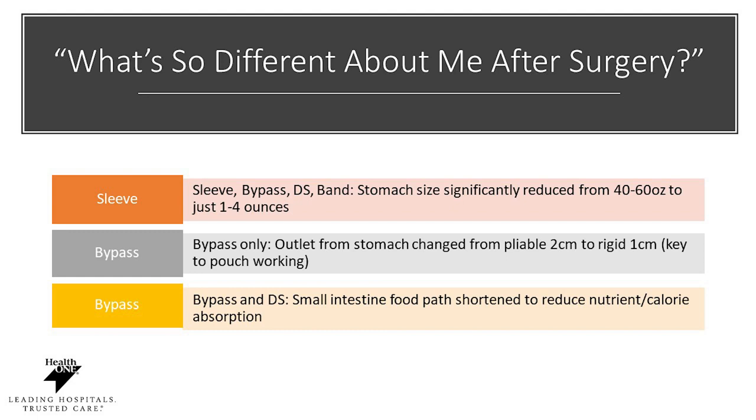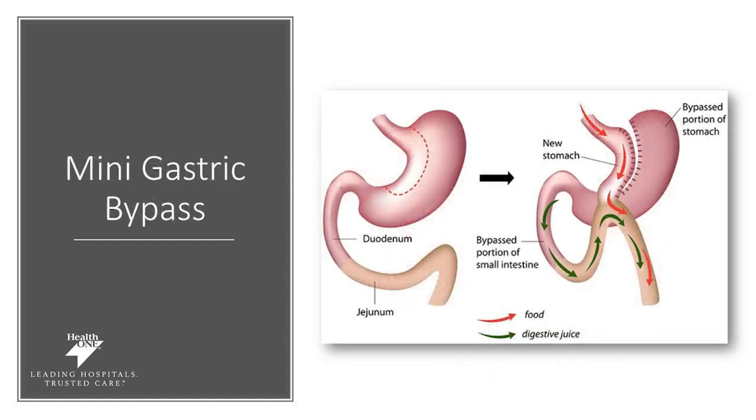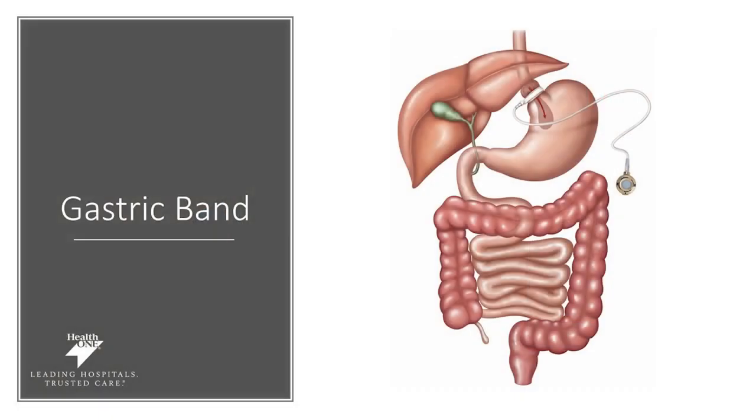With the bypass only, the outlet of your stomach will be changed from two centimeters to a rigid one centimeter. This is key for your pouch working as it slows digestion of the food, leading you feeling fuller longer. The bypass and duodenal switch also reroutes your food path, shortening it to reduce nutrient and calorie absorption. The next several images show your anatomy altered based on your surgery: the gastric bypass, gastric sleeve, duodenal switch, and mini gastric bypass. If you have questions, please discuss them with your surgeon. We also have the gastric banding procedure.